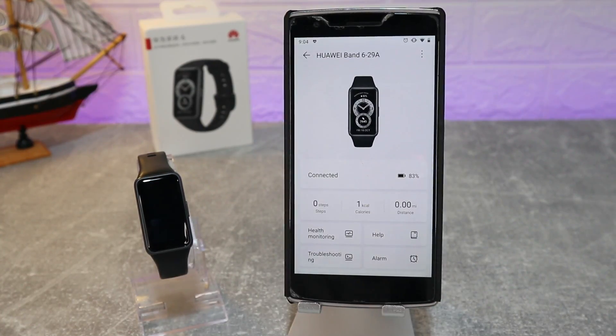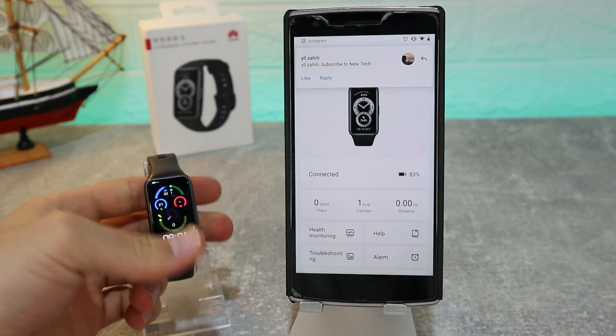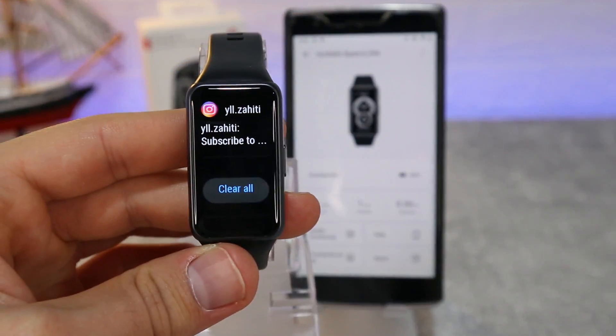This is all that we have in the Huawei Health app with the Huawei Band 6. Thank you very much for your time and support — hit the like button, subscribe to our channel, and we'll see you in the next video with another smart device.